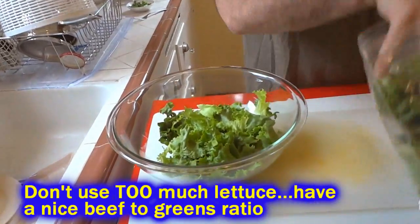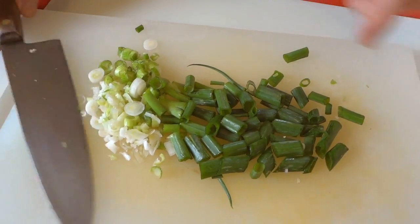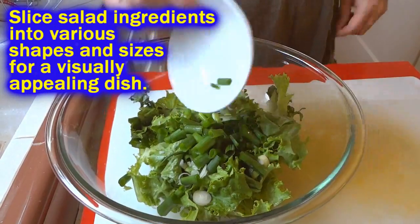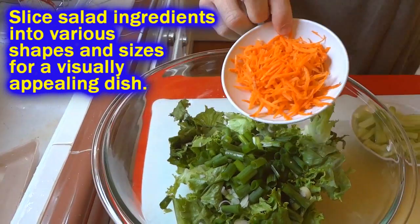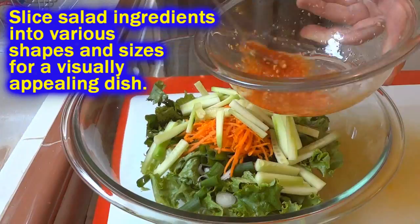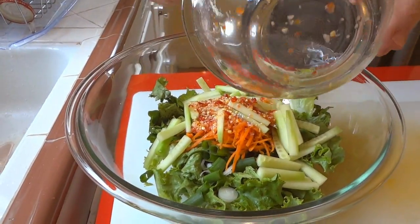I'm just using a little bit of green leaf lettuce, but use whatever salad greens you like. I'm going to use three green onions — get those nice and chopped up. Then I'm going to throw some carrot strings in there as well, and some matchsticks of cucumber. Then I'm going to throw my dressing in there and get it tossed up.